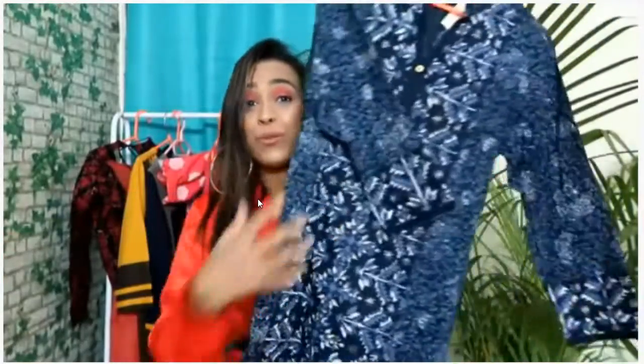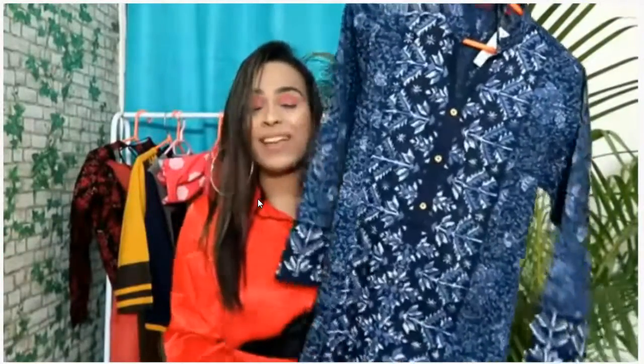It is very beautiful. It is soft cotton. It is perfect for daily use and for office. I will recommend it.